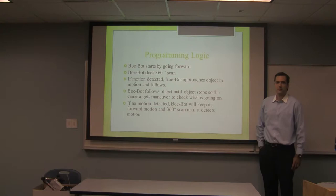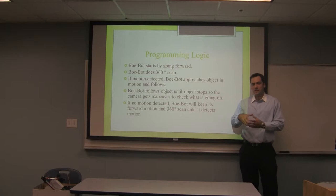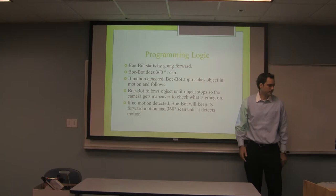This is the program logic that the Panther SVR robot follows. It goes forward a certain distance, then does a 360-degree scan. If motion is detected during that scan, the robot goes towards the moving object, stops in front of it, and then we can maneuver the camera to see what's going on. If no motion is detected while scanning, it keeps going forward and then stops to do another 360-degree rotation until it detects some type of motion.